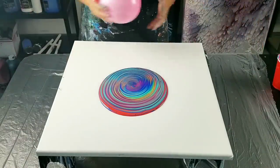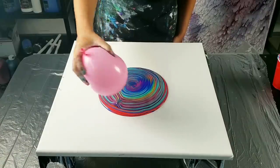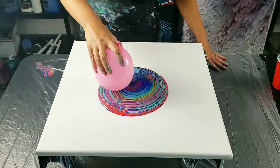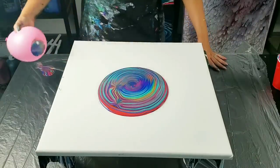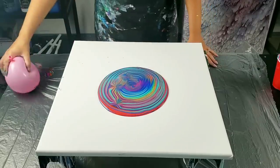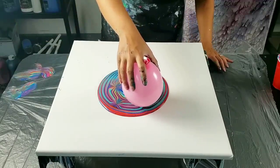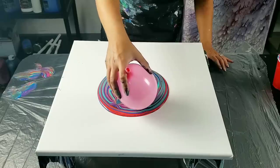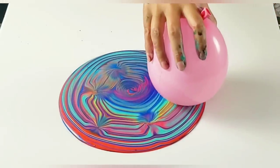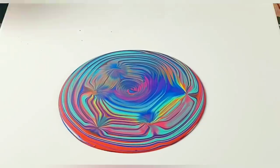So now I'm going to take my balloon and just dip it in and see what design that creates. It dripped a little bit off there — you've got to move it immediately. Maybe this wasn't the best idea, but got to try. I'll just remove it slowly. I am loving this — I really like what's on my table, y'all.